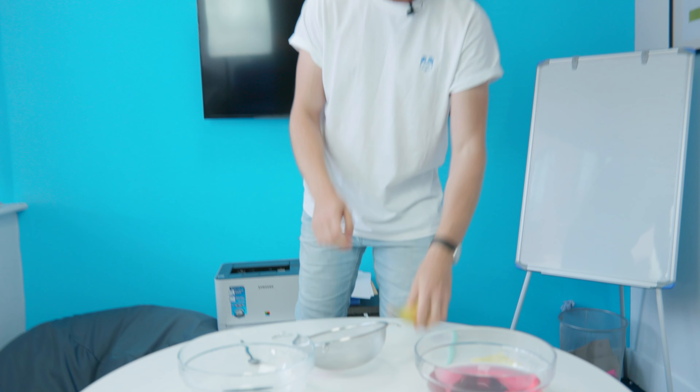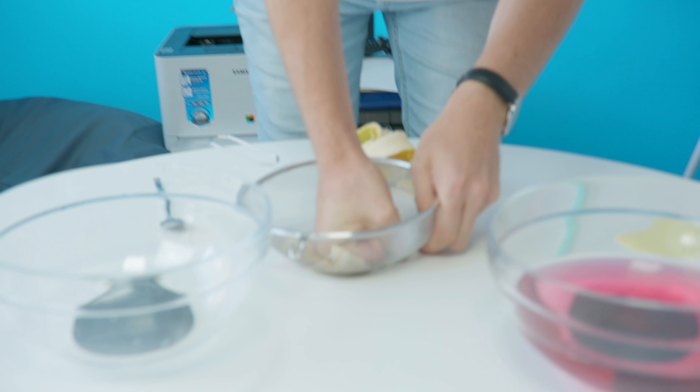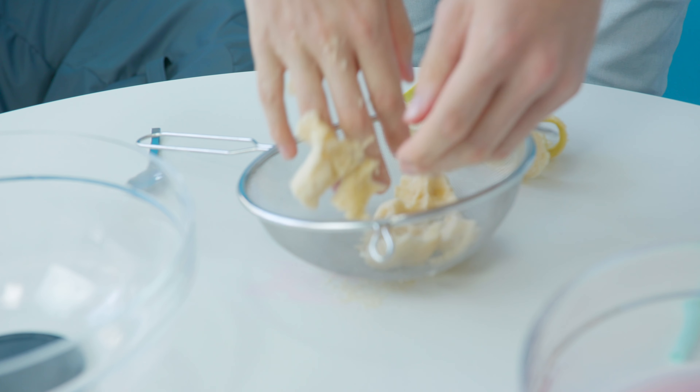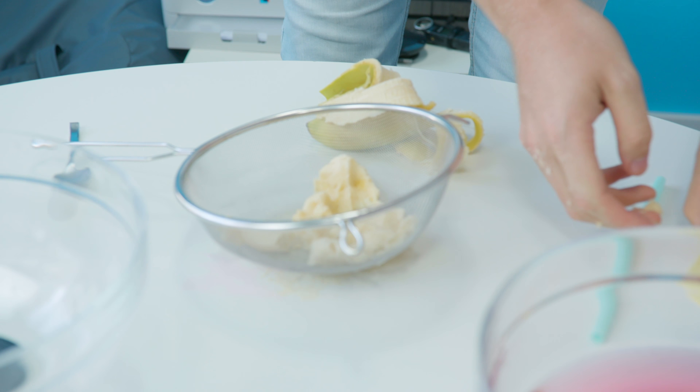Three, two, one. Right, create a little... Oh, no. That is filth. This will put me off bananas forever.